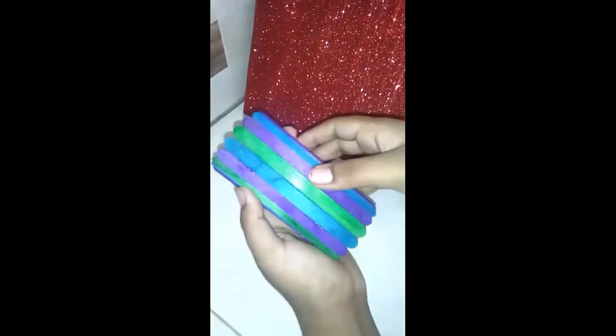Then you need to keep on cutting the sticks until you don't see the tube and cream. So it needs to look like this.